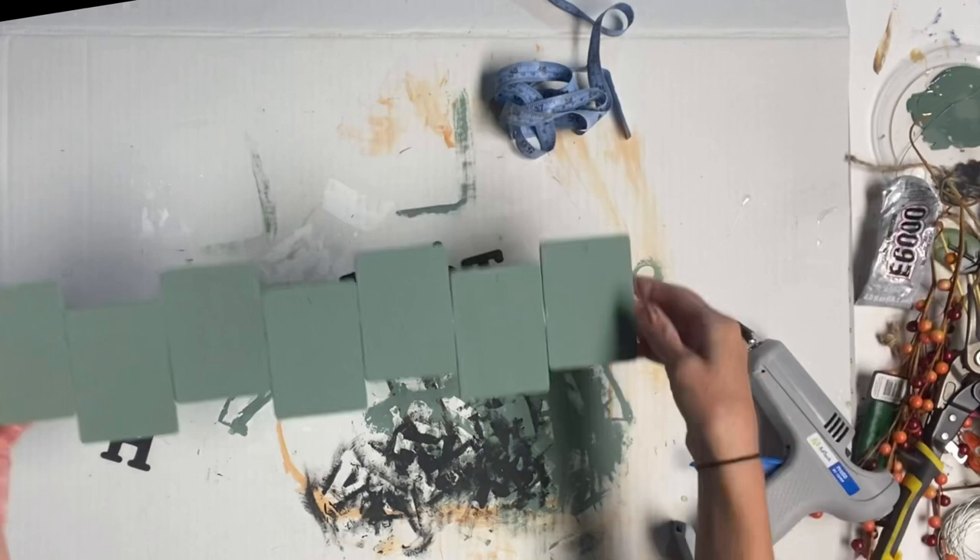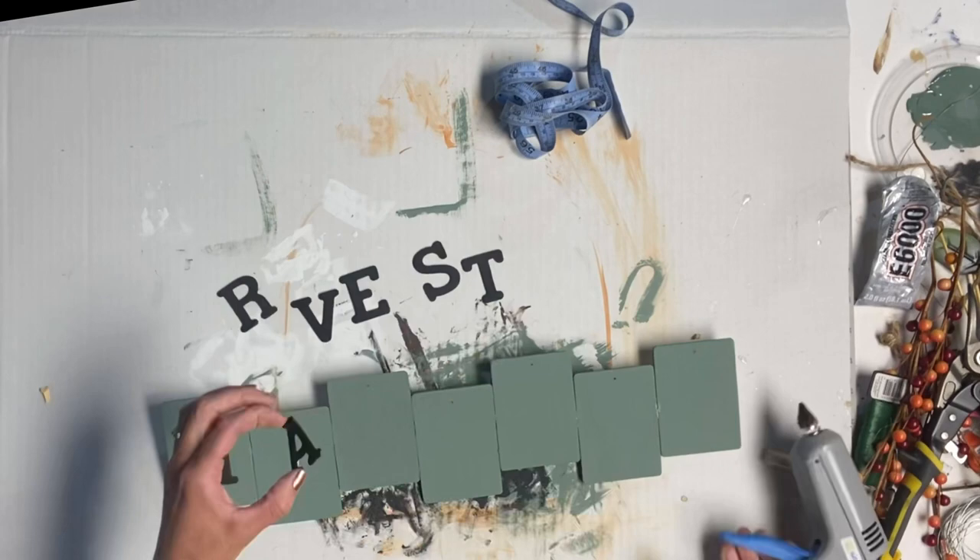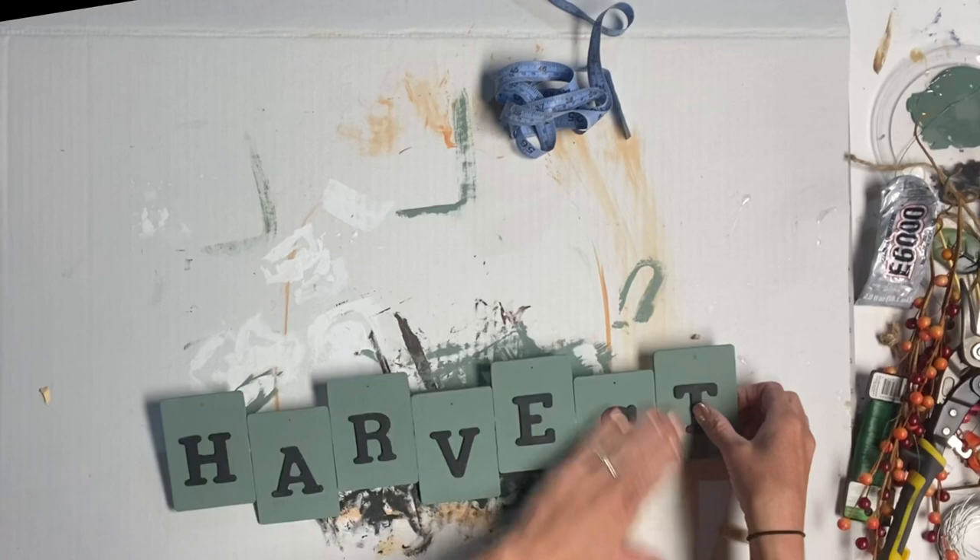I then took all of the letters that we had painted and glued those to the front of each rectangle using some hot glue.